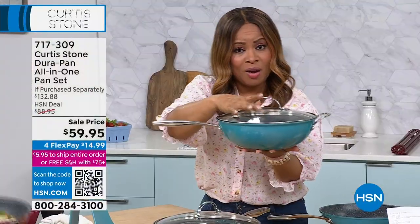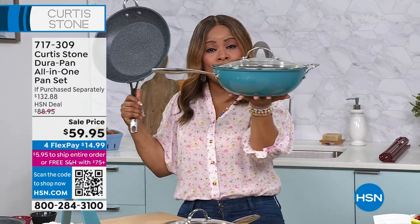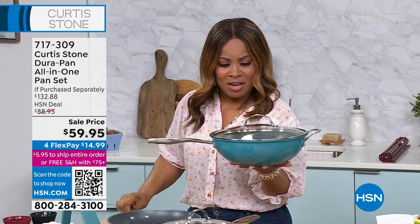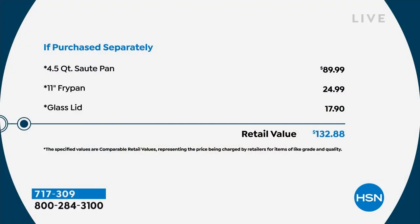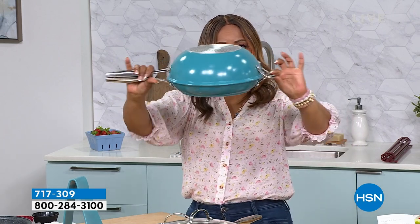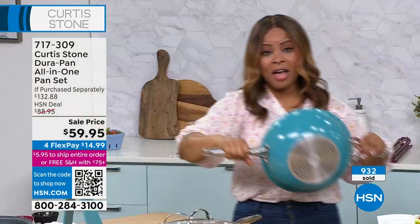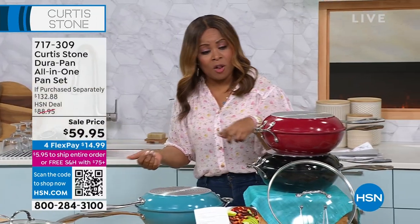We don't stop there — we're also including the additional fry pan. That wok is $89, and you're paying $59. We include the fry pan because the lid also works on your traditional 11-inch fry pan, and if you're going to use it as a roaster, you can put that right on top of those pans. Over 900 have been gone — final show, final chance.